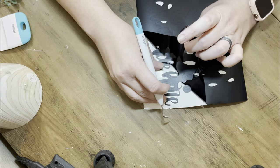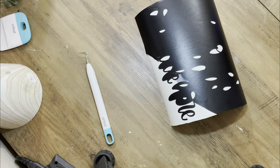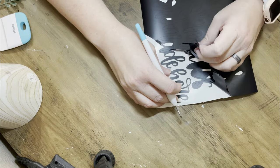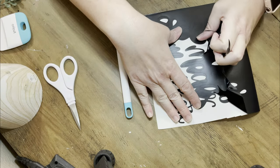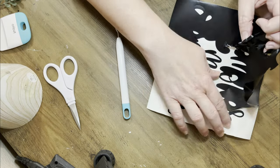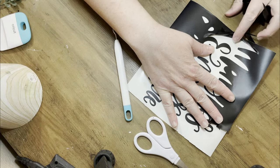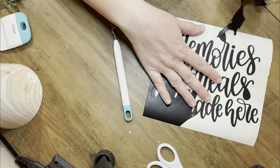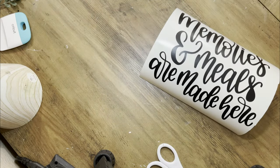When you have something like this with multiple lines, I like to cut as I go. That way I make sure my vinyl doesn't grab other pieces and rip them up off the transfer, which ends up being a mess. So I cut it as I go just to make sure I don't mess it up - you can probably do without that if you're careful, but I'd rather be safe.